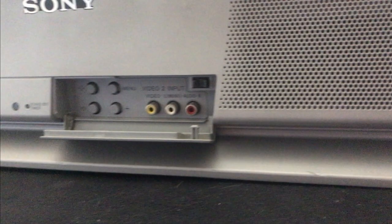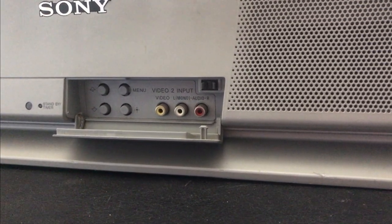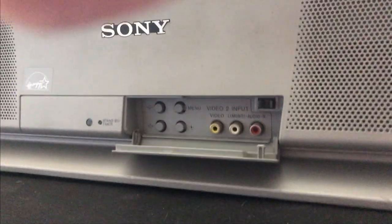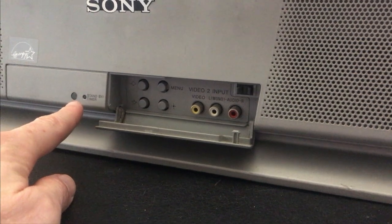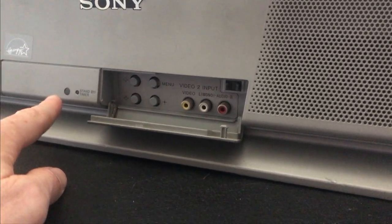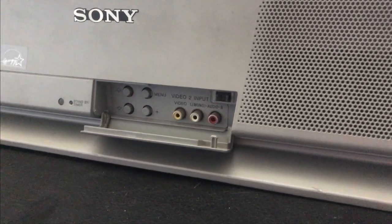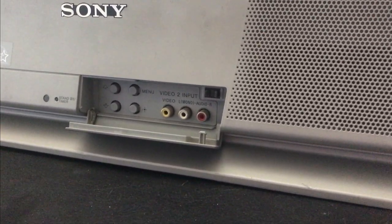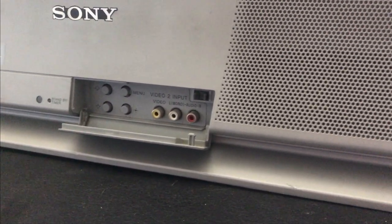Coming around to the front, it does have another input with composite and access to the menu. Right here is the IR sensor — what it senses from the remote control. If you cover that up, the remote won't communicate with it, which is something I've made use of.